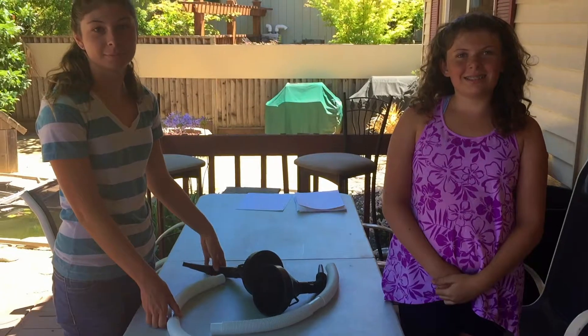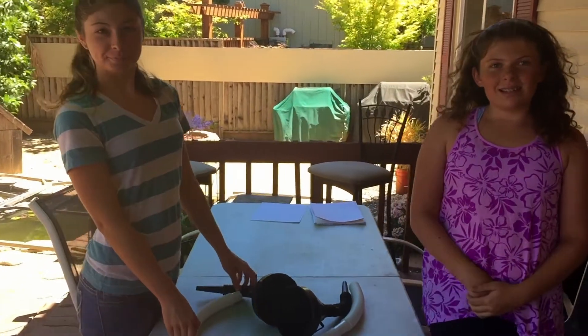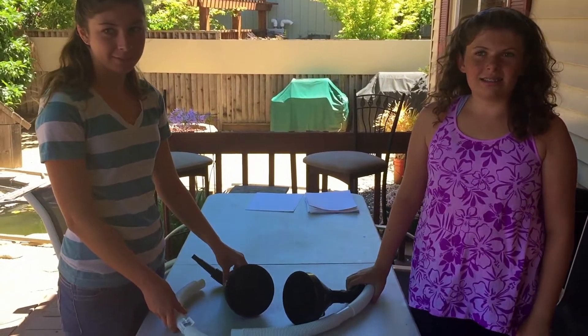Welcome back to Kids Fun Science. I have a couple helpers today — Amber and Hannah, my nieces. And what experiment are we going to do today? We're doing an experiment with our ears. So a sound experiment.